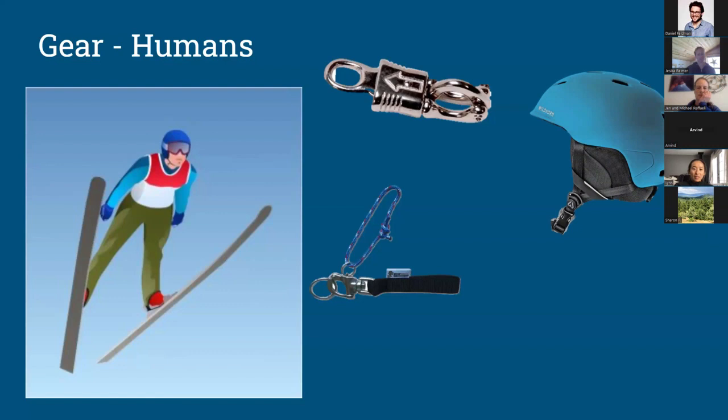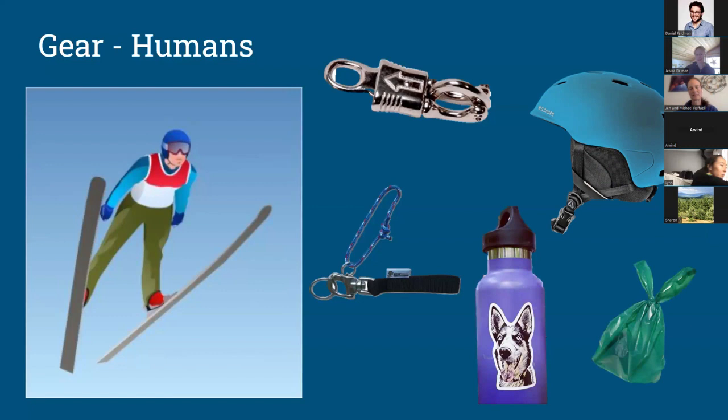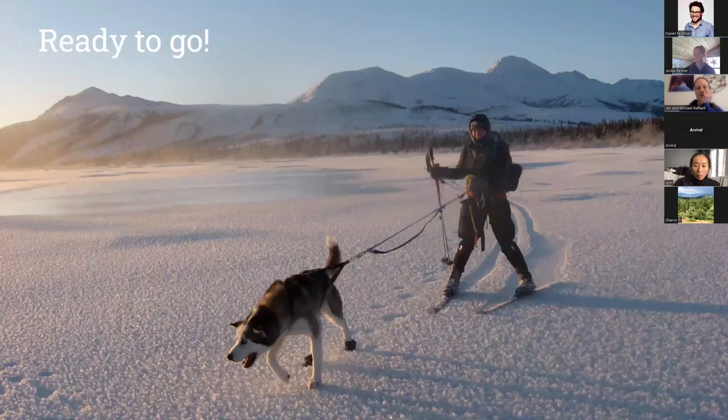Helmets are a great idea, especially on hard-packed groomed trails — if you have one in your closet, bring it to the first couple of meetups. A couple of other basics: always bring poop bags and pick up after your dog on the trail. Bring water for yourself and your dog — a small collapsible bowl works well. If you're planning on going more than a mile, bring extra layers, because sweating and then freezing is a real issue, and trips have a way of going much longer than expected.